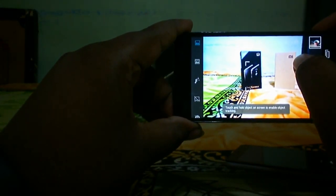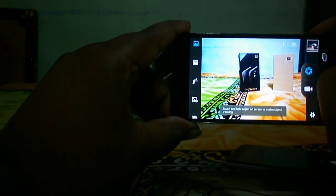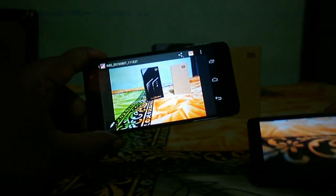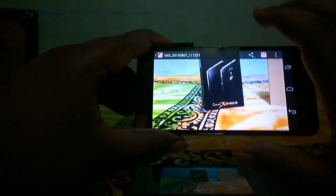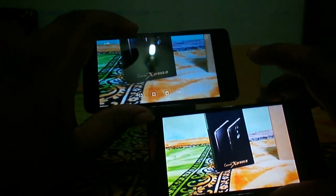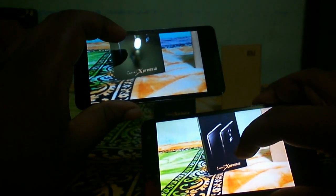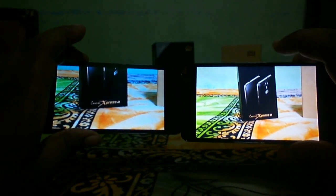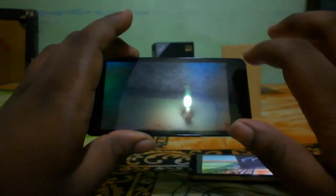I captured sample shots with both cameras. You can see there is a shutter delay on the Canvas Express 2. In low light, the Micromax Canvas Express 2 performs pretty well — the noise level is pretty low, while the Redmi 2 shows a notable amount of noise. So in low light, the Canvas Express 2 camera performs well. Let's also check some daylight samples.